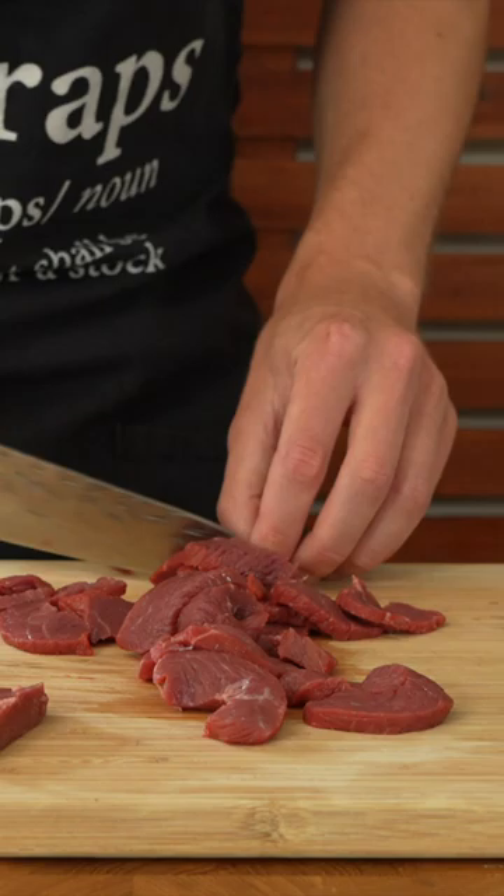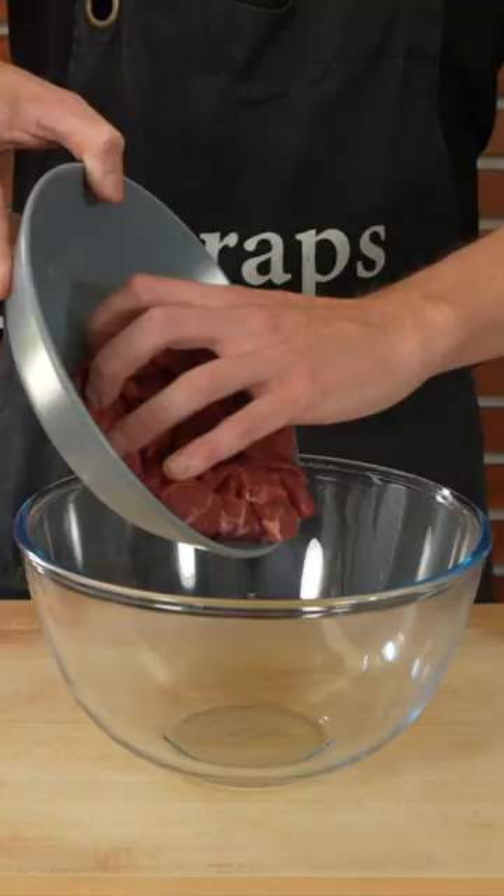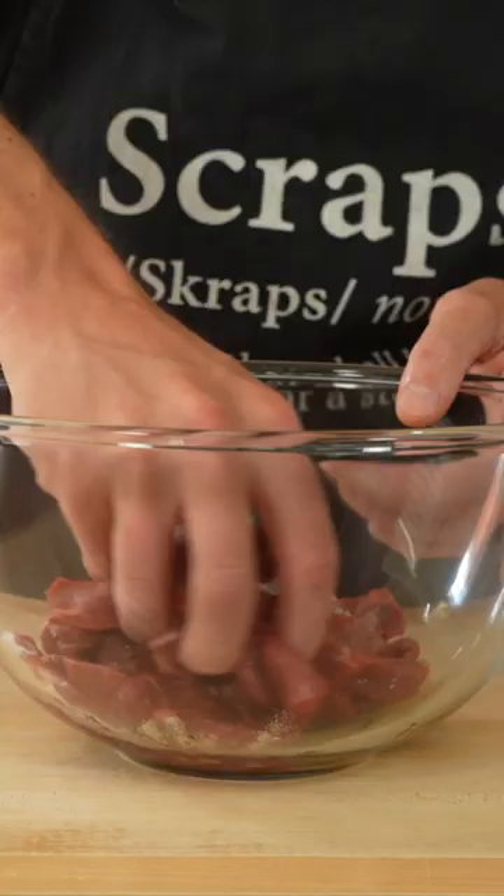Thinly slice the beef into nice little strips, add it to a bowl and add in the soy sauce, bicarb soda and ground white pepper. Give it a mix with your hands and then just set this aside.